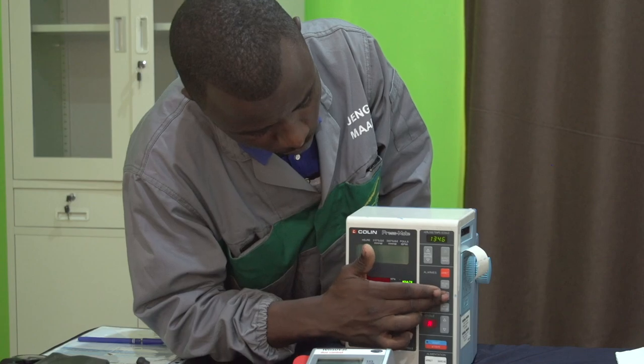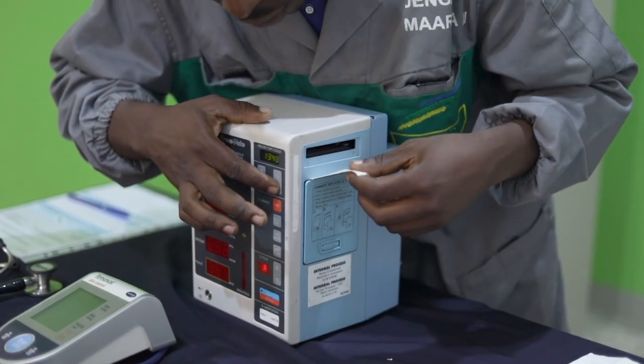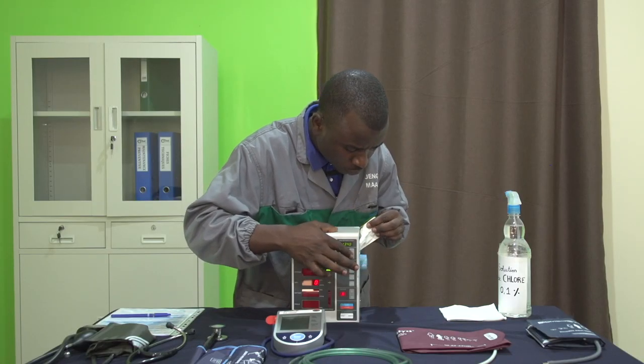Si le ventilateur est sale, on peut le nettoyer ou le remplacer. Si notre appareil est muni d'une imprimante, on va faire un test d'impression et vérifier qu'il reste suffisamment de papier.